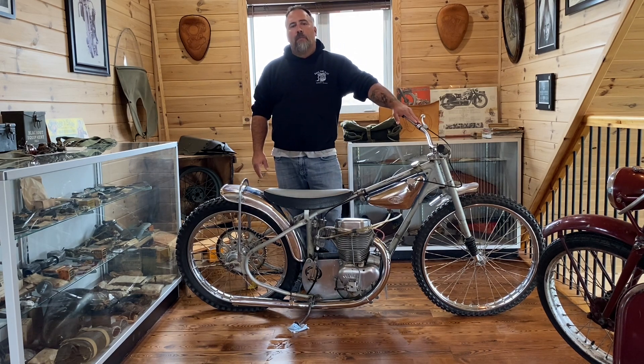...seven of these were brought into northern Manitoba, Canada. This is the only one left known in Manitoba. One went to California, sold about 20 years ago. The other five are unaccounted for at this point.